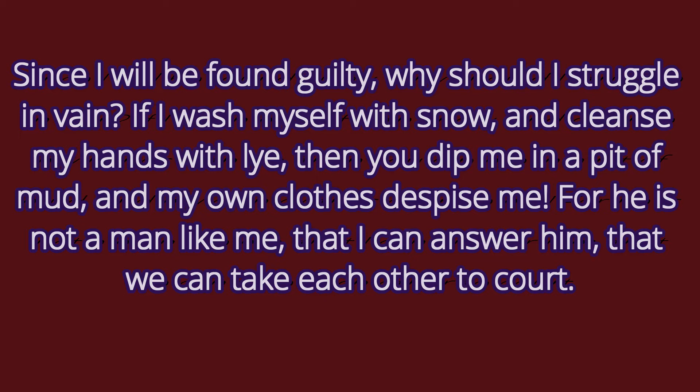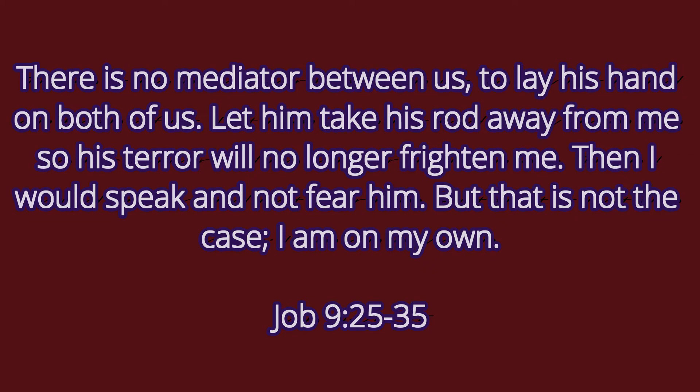'For he is not a man like me, that I can answer him, that we can take each other to court. There is no mediator between us to lay his hand on both of us. Let him take his rod away from me, so his terror will no longer frighten me. Then I would speak and not fear.'